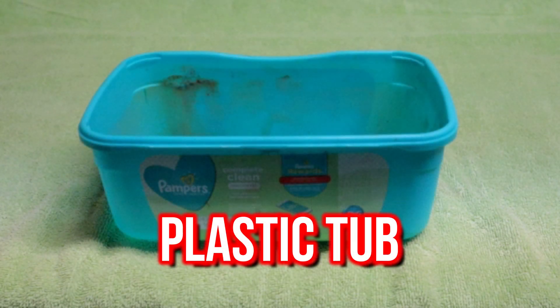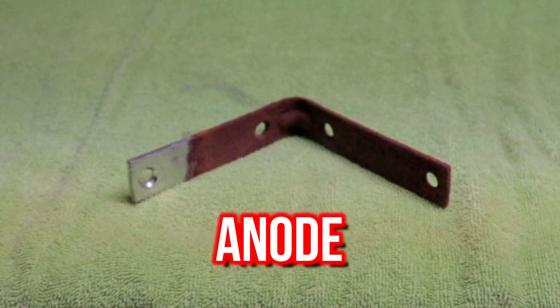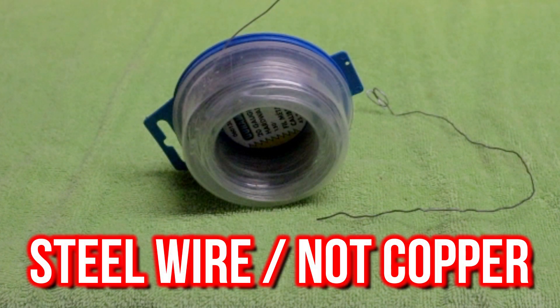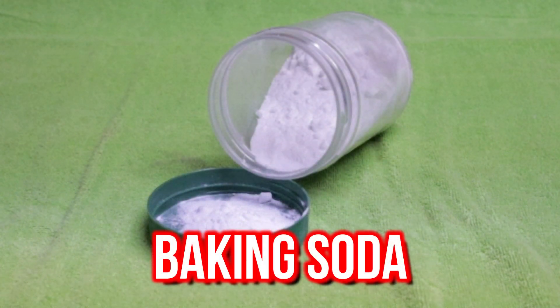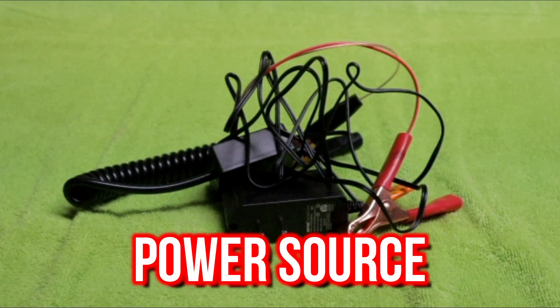You'll need a non-metallic container — it doesn't have to be pretty. You're also going to need a sacrificial piece of metal; in this case, I'm using an L-bracket. Some wire to wrap around the object. Baking soda — not baking powder. And a power source; I'll talk more about this at the end.